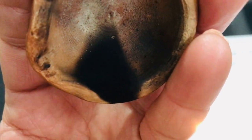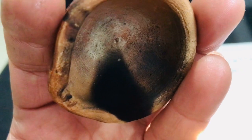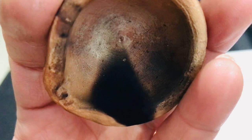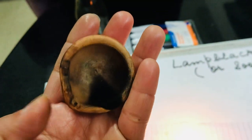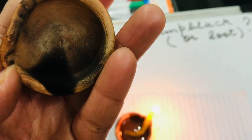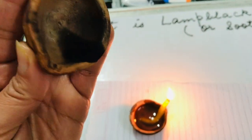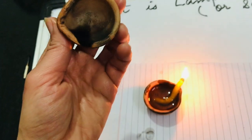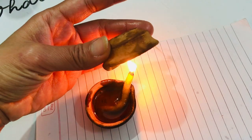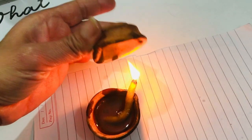The black substance collected here is nothing but lamp black. As a ritual in many places, on Diwali people collect this lamp black or soot and use it as natural kajal. This is how you prepare it — you can keep placing the plate over the flame and collect more lamp black.